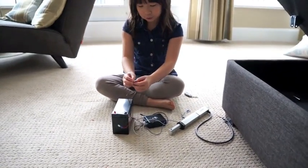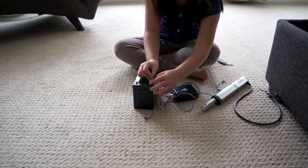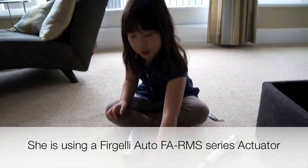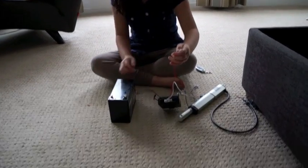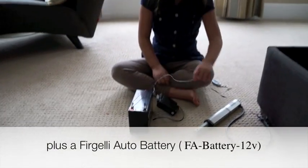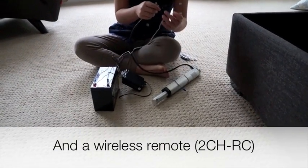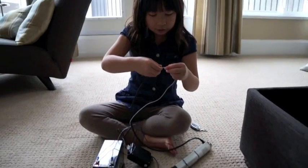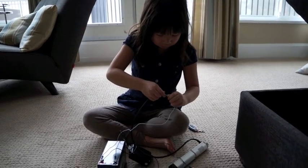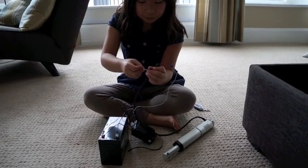First, we put the black cord into the black thing. Then, you have the red cord and then you put it here. You put the yellow one on the red and the blue one on the black.